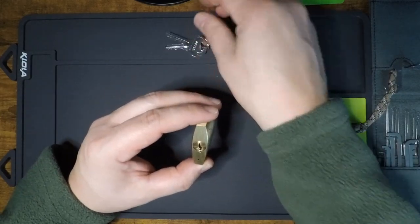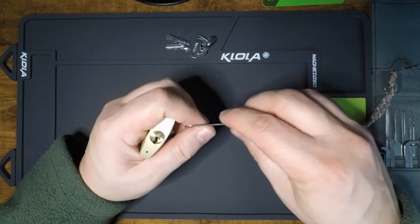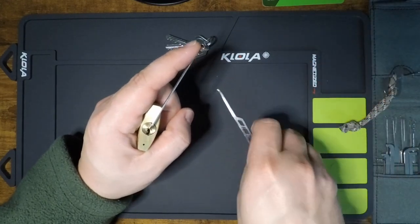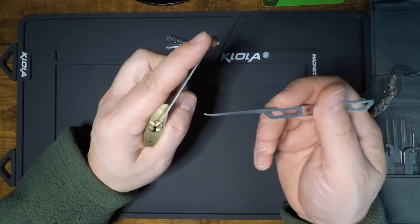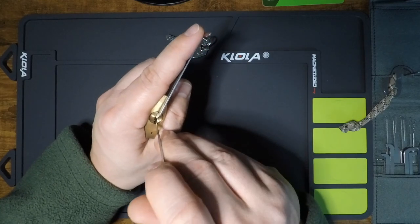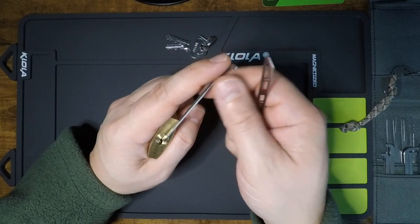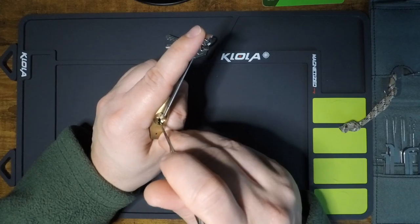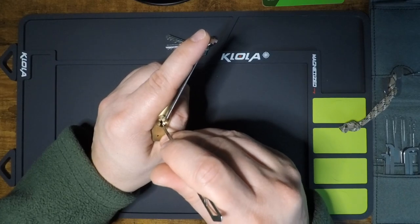Let's see how the core withstands a picking attack. I'm going to use a top of the keyway tensioner and my Sparrows Tron pick. I tend to go to this pick first for any lock, especially any lock with a keyway that can accommodate a 25,000s size pick. There's a little bit of give in the core already — not too much, but there is. Nothing on pin 1, nothing on 2, nothing on 3, nothing on 4 — pin 5 is binding.